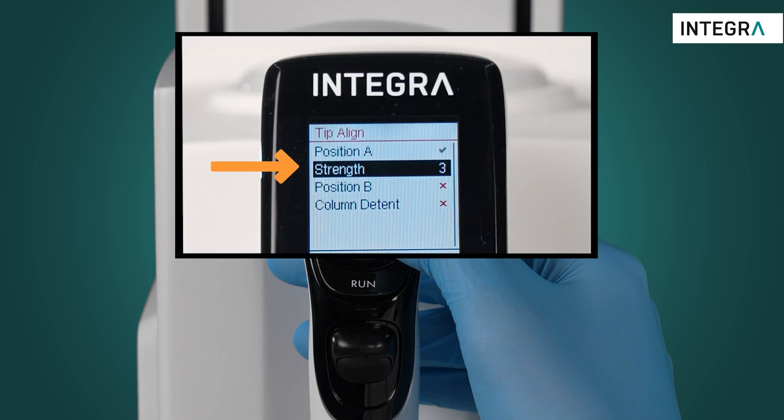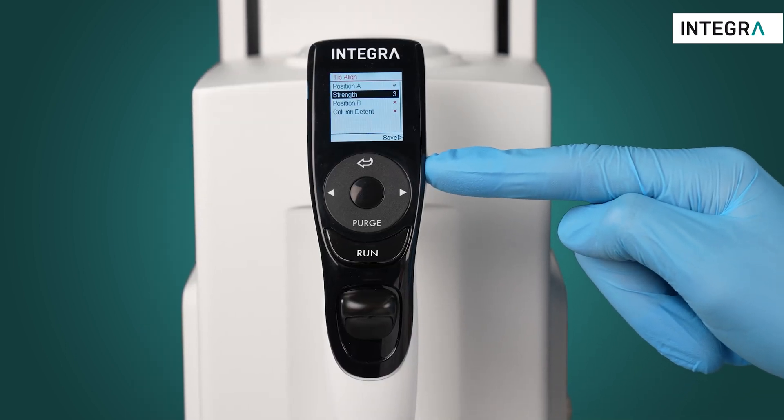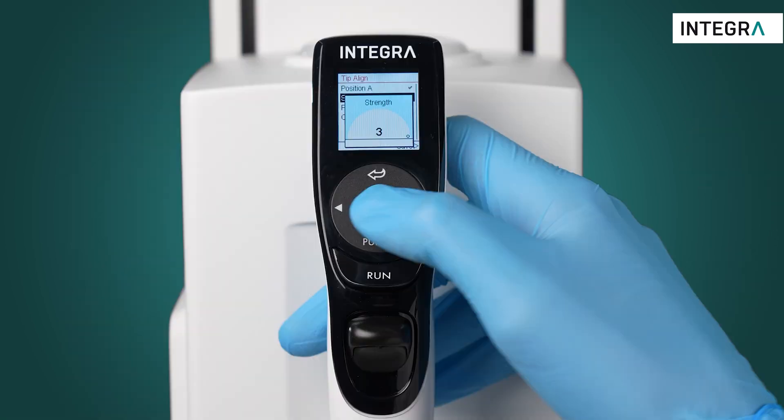You'll notice that there are three strengths. The highest is strength three. When activated, this will essentially only allow you to move the pipette to exactly where you defined in the head alignment.